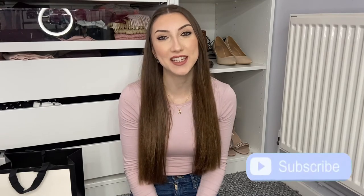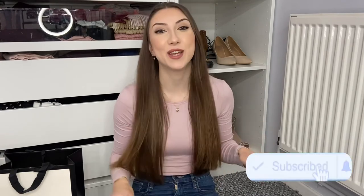Hello everyone and welcome back to my channel. If you're new here, I'd really appreciate it if you could hit that subscribe button. In today's video we're going to be reviewing the Gucci Marmont belt, and I'm going to be giving you tips on how to find the right size for you and styling.